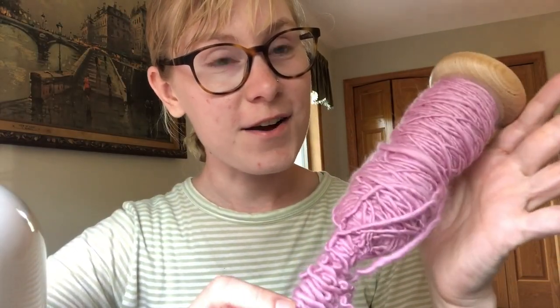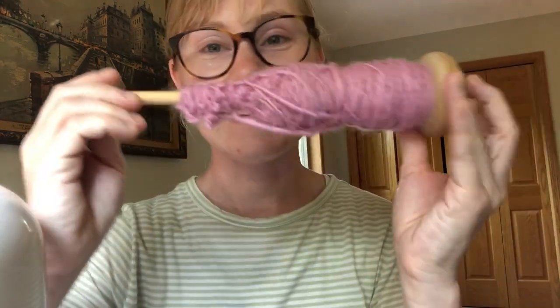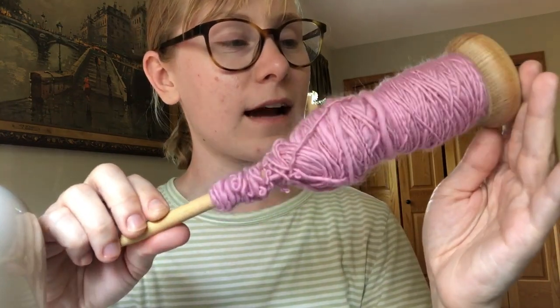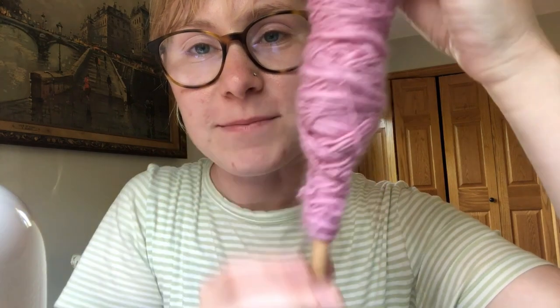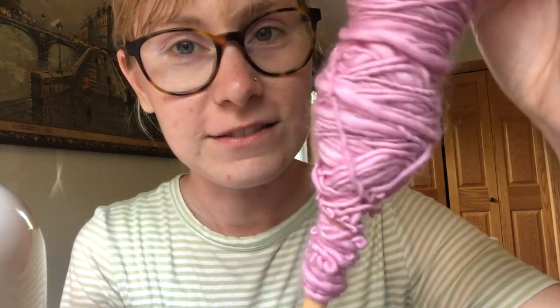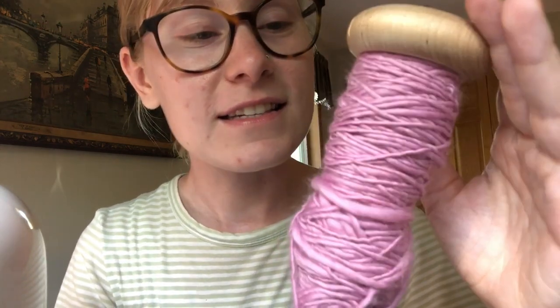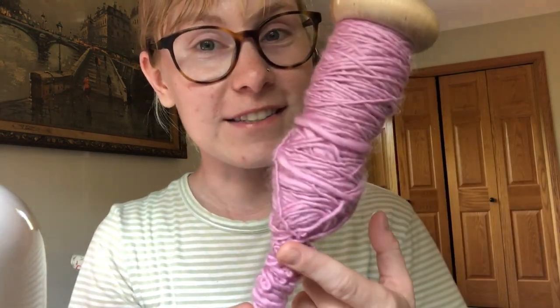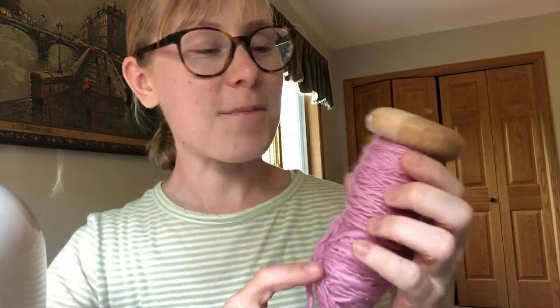I have finished spinning all of the pink fiber I had, and it turned out like this. This is 100% Corriedale wool in a cotton candy pink color. Towards the bottom of my spindle, you can see what my spinning looked like at the beginning when I was still figuring stuff out, and up towards the top is where I'm at now — much smoother and more consistent. I'm still parking and drafting: spin, stop, draft, spin, stop, draft. I haven't gotten to the point where I can just drop the spindle and draft as I go along, but eventually I'll get there.